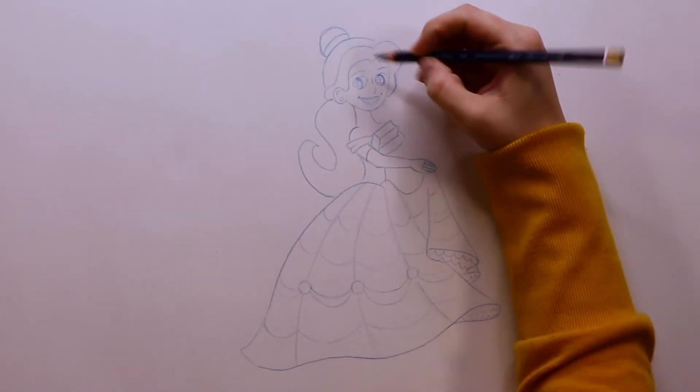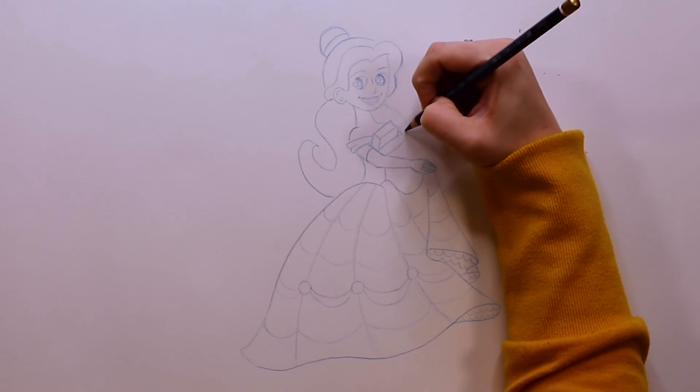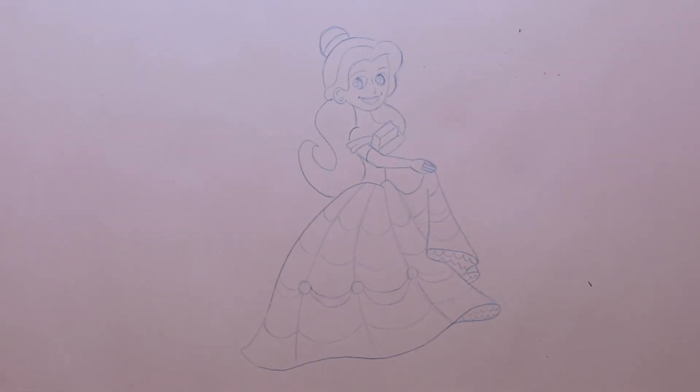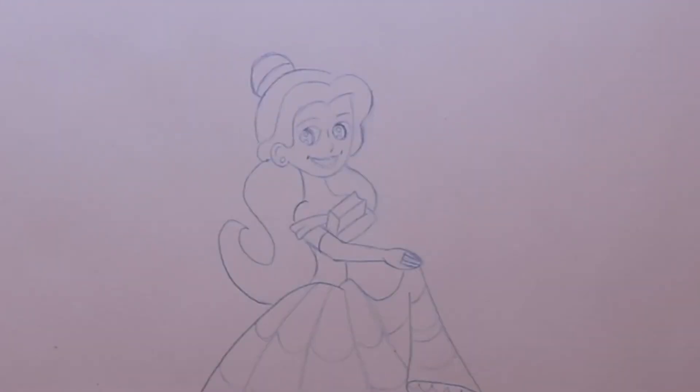Now I'm just going to do the last little part — the other side of Belle's hair. It's going to start around her cheek and then just curve into her forearm, and that is our Belle.